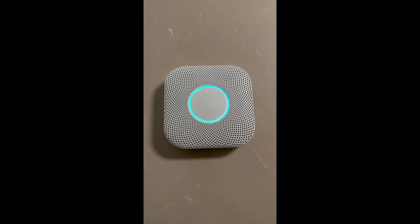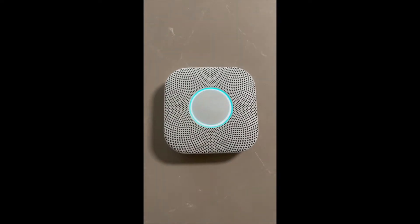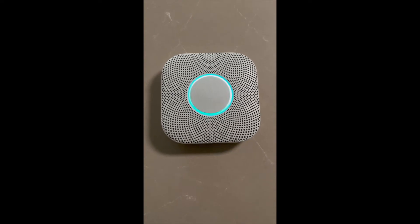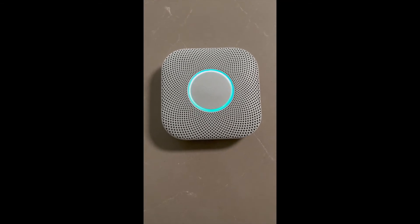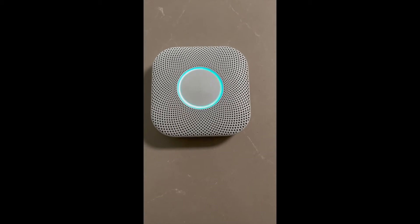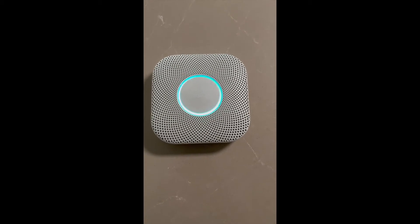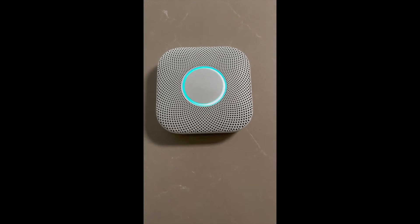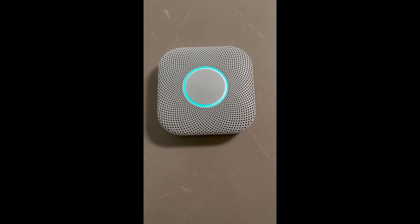Ready in the bedroom. Press to test. This is only a test — the alarm will sound, and the alarm is loud. The test starts in ten seconds. Press to cancel. Ten, nine, eight, seven, six, five, four, three, two, one.